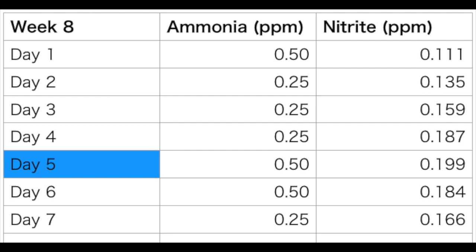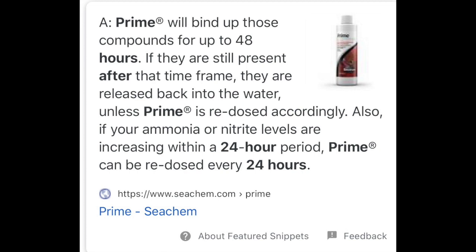I also added Prime to the tank at night to see if it changes anything about ammonia and nitrite. The ammonia raised back to 0.5 ppm, but nitrite slowed down. It had been raising 0.02 to 0.03 ppm daily, but it only raised 0.12 ppm after adding Prime. Then I changed water after and ammonia finally went down to 0. It's active for 24 to 48 hours and I can see it's working for my tank situation.